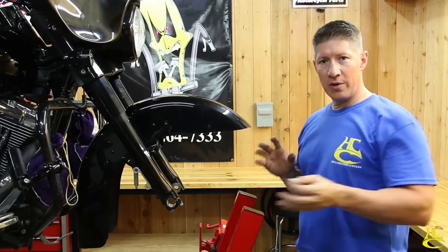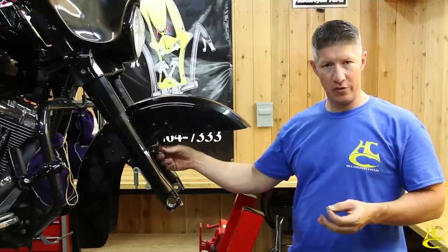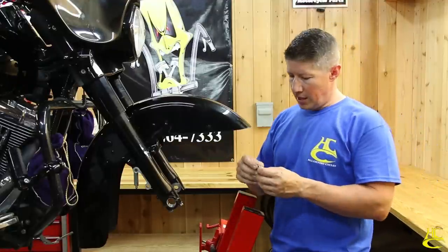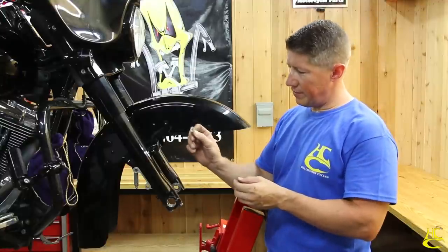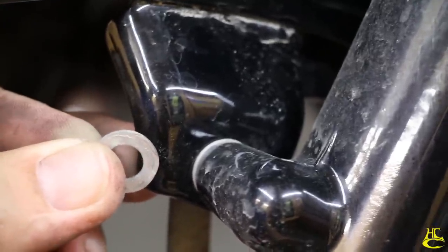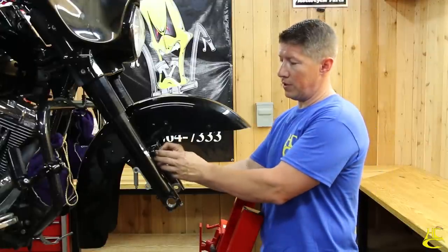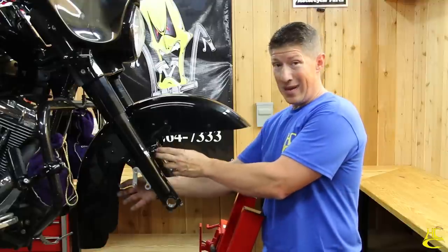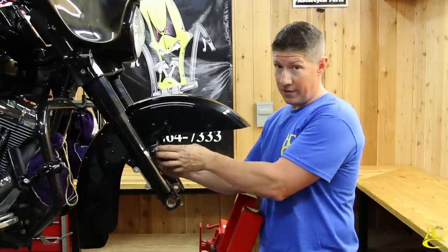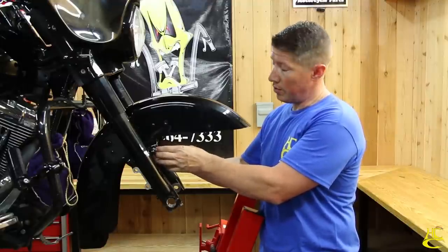We've got the fender back on and I just want to show you something real quick. The holes we drilled out to a 3/8-inch drill bit size — I'm going to show you why. When you take the fender off, these little aluminum washers sometimes stick to the fork leg, but a lot of times they fall out. They have to go back in between the fork leg and the fender; that prevents paint damage when you tighten the fender down, especially if you have a custom painted fender. Make sure you have those aluminum washers — they're super important.